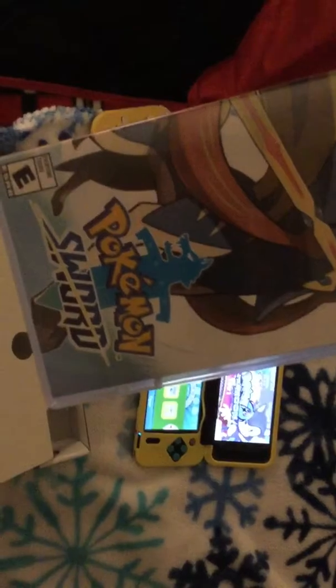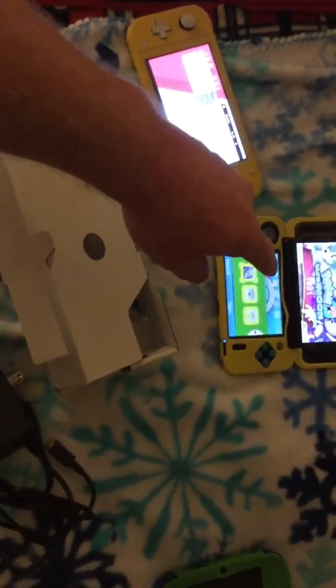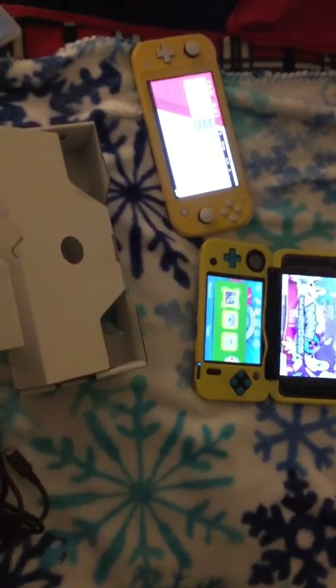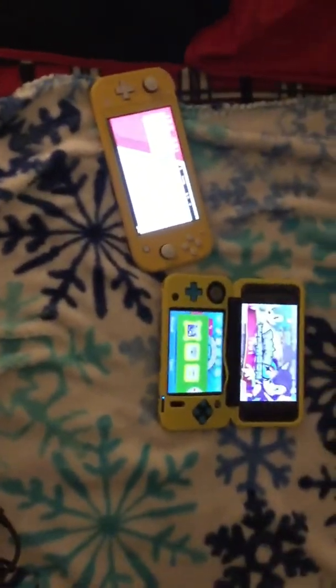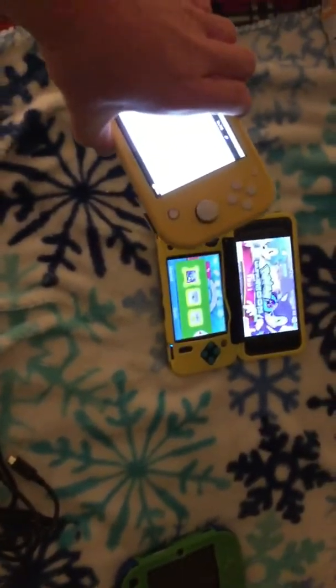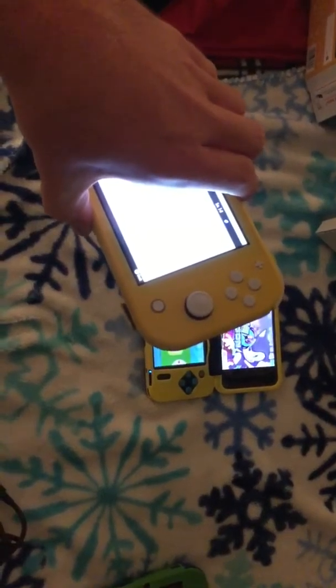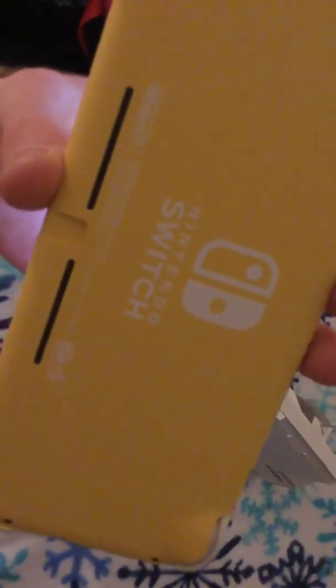And there you go. That was the unboxing of the Nintendo Switch Lite comparison with the new 2DS XL Nintendo console. Anyway, I hope you like, subscribe, comment, and like this video. Don't forget to leave that positive comment down below, as well as subscribing to my channel. I'll see y'all next time. Peace. Bye.